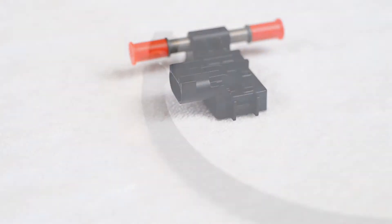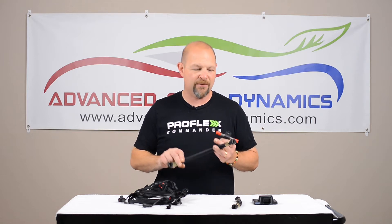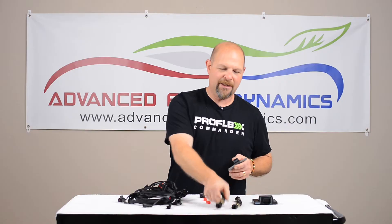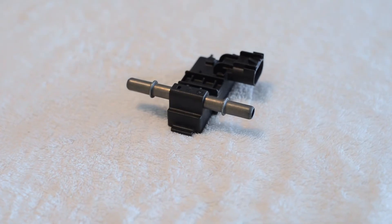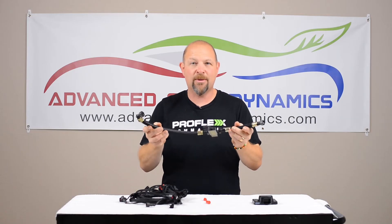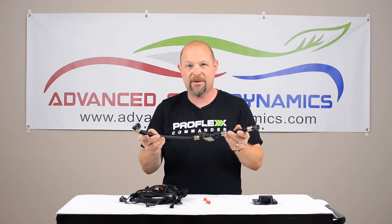Next, you'll take our fuel sensor and install it with the supplied lines. They are quick connect and they fit your original fittings. Essentially all you're doing is taking a couple of lines and clicking them in. This is going to go back where your original fuel line was — as you can see, it takes a few seconds to install.